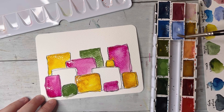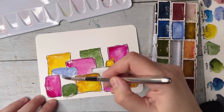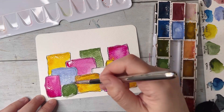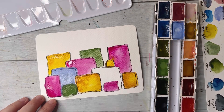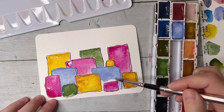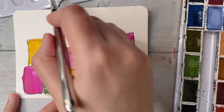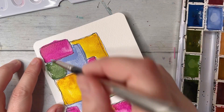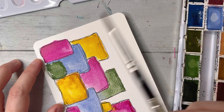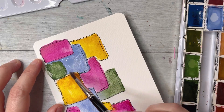You just grab some watercolors — you can use markers, pastel pencils, whatever you want. I have watercolors and I'm obsessed with them, so I'm going to use my Roman small palette. I'll put all the supply info in the description box. If you have questions, please put them in the comments and I'll try to answer as soon as possible.